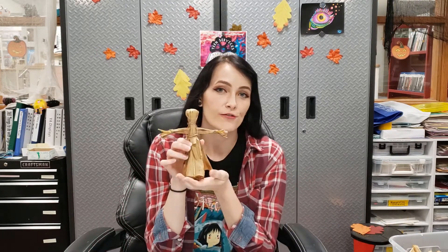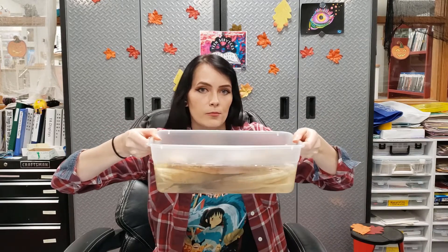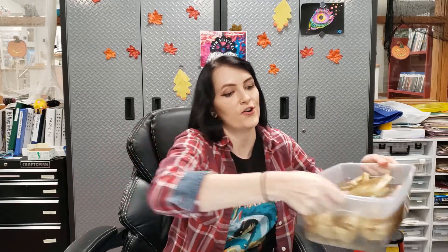Hey everyone, Morgan here in the Ariel Foundation Teen Maker Space, and today we're going to be showing you how to make your very own corn husk person. What you're going to need is a paper towel, jute rope, yarn, scissors, corn husk, and also a container that you can put some water in.